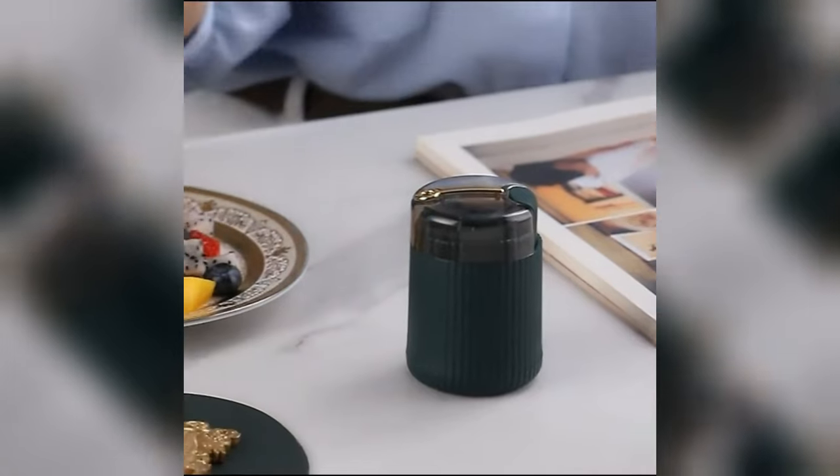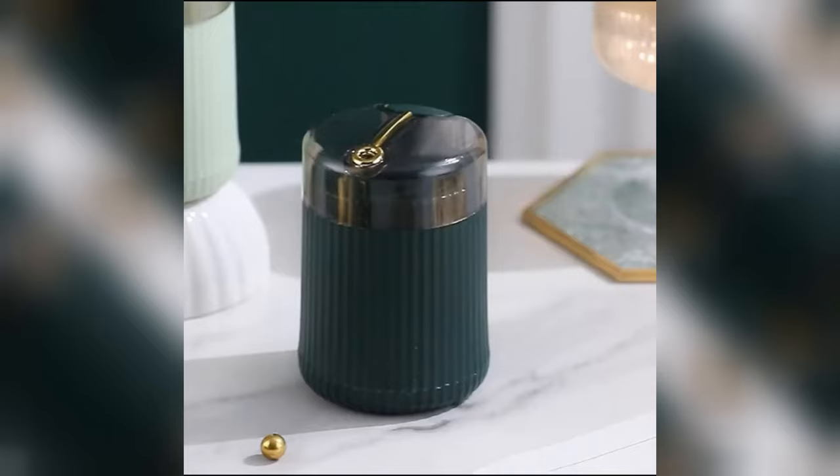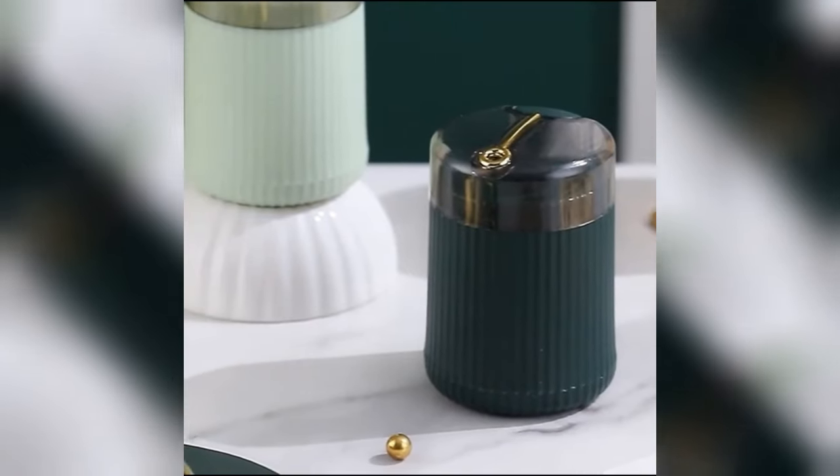This toothpick storage box is an eco-friendly choice as it is reusable, reducing the need for disposable toothpick containers.